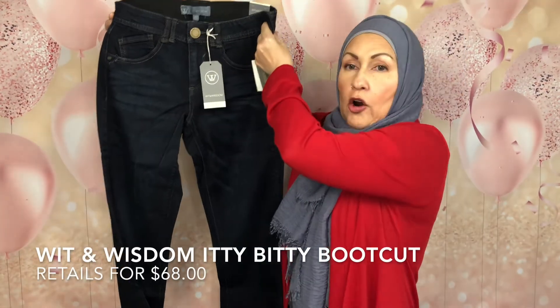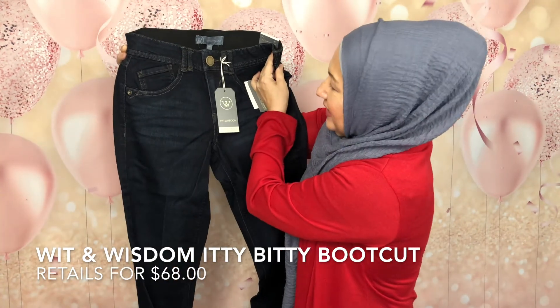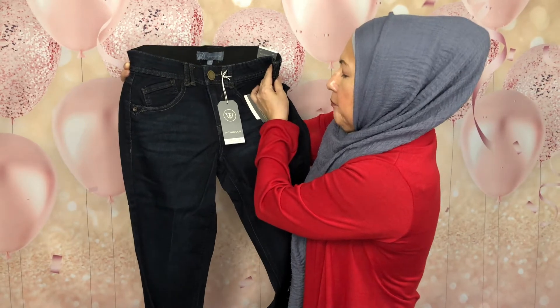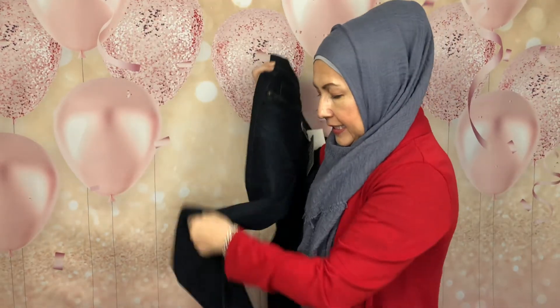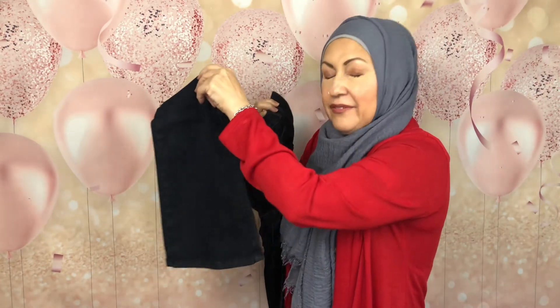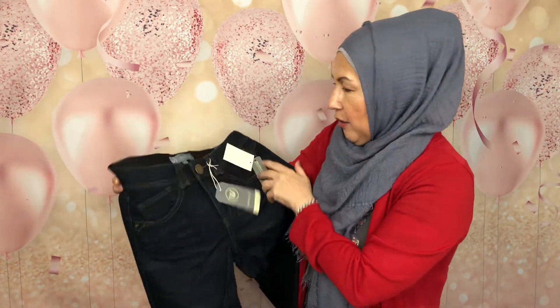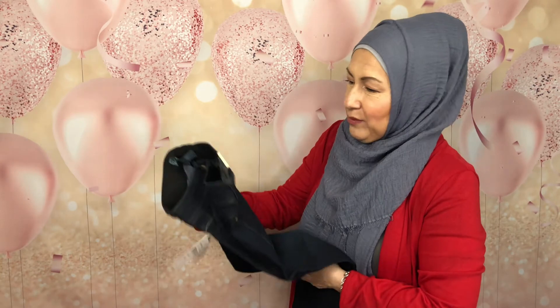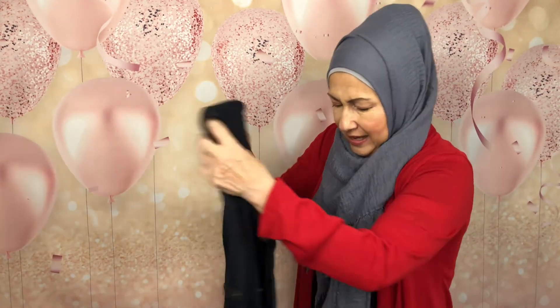Let's get started. First piece: this is a Wit & Wisdom — looks like dark indigo jeans. This is the 'Absolution Itty Bitty Boot,' so that means it's a bootcut. The only problem is I have tons of this color indigo and I've been asking them to please send me something in a stonewash. But I don't think I have a bootcut, so I'll go ahead and try it on.